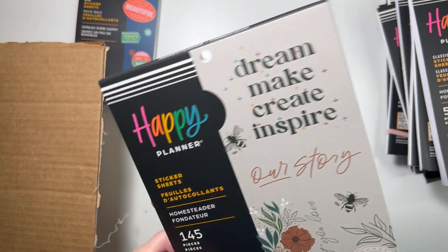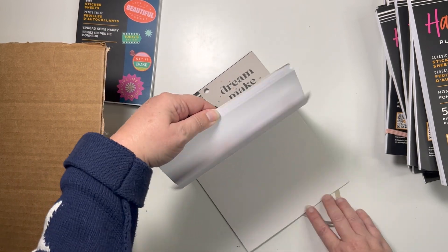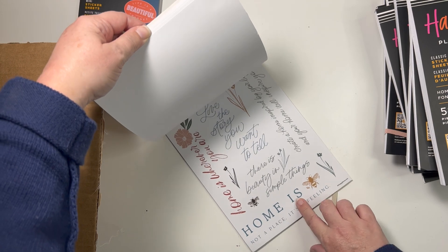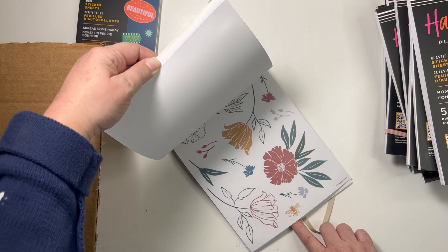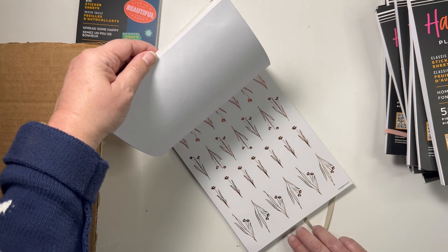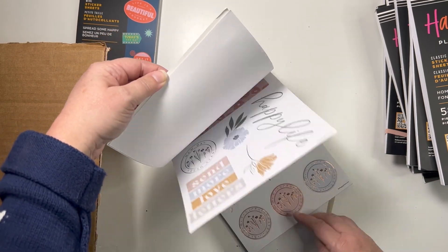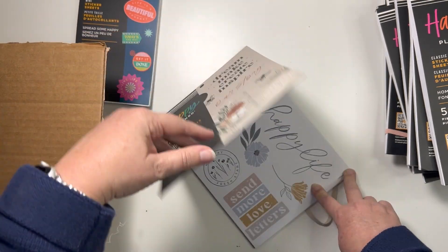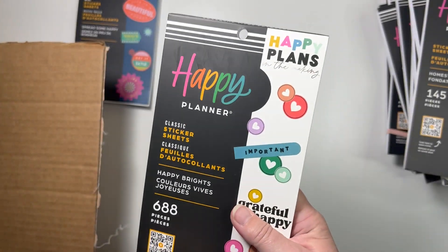I also got the Homesteader in the large value pack size — I forget what these are called, my mind's gone blank. These are always helpful when you need to make a quick spread and only have to put like three stickers on and it feels done, especially in a classic size planner. In a big size you might put four stickers on and call it a day.